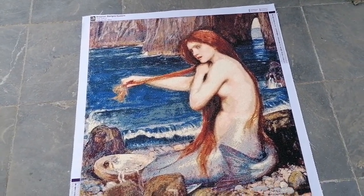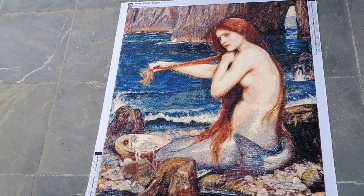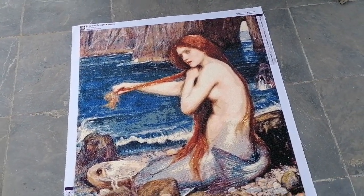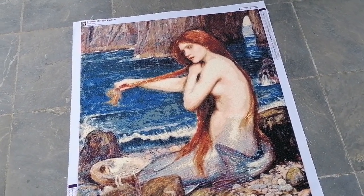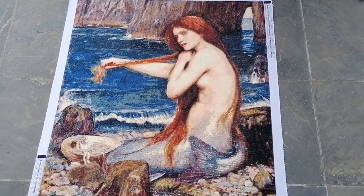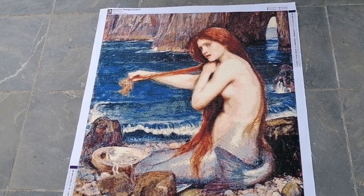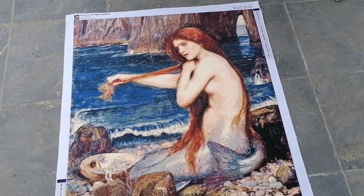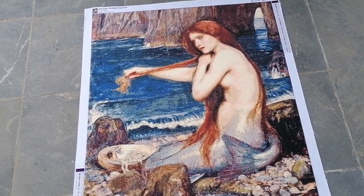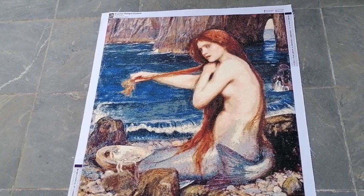I had it custom made at Dreamer Designs. First they sent me an email saying they couldn't do it because it was copyrighted, so I emailed back explaining it's public domain and provided the source. They said okay and would start processing, but asked if I'd considered a bigger size for better rendering. The website goes up to 60 by 80, but they recommended 100 by 80, so I said okay, I trust your artistic know-how — they confirmed 80 by 100.